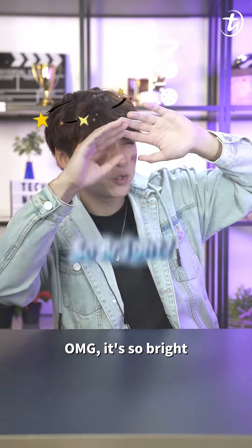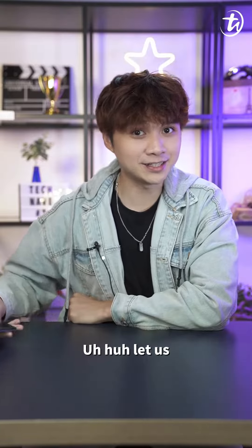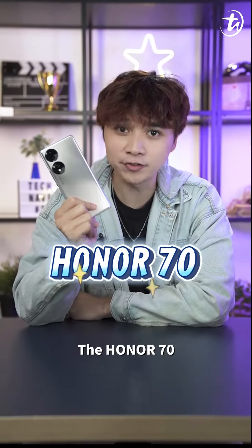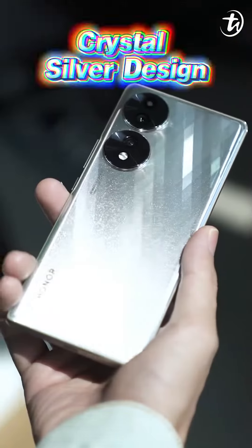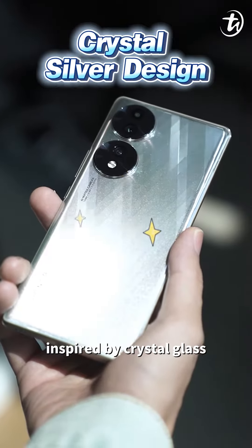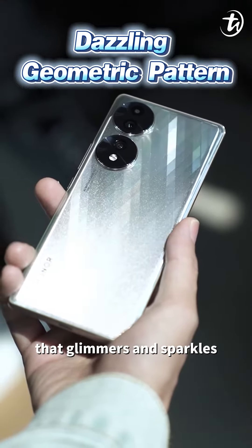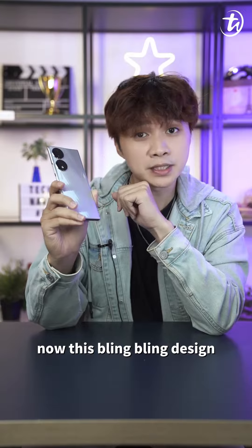Let us welcome the most fashionable smartphone of the year — the Honor 70, with a crystal silver design inspired by crystal glass and the light rays of diamonds. It features a dazzling geometric pattern that glimmers and sparkles as the light changes.